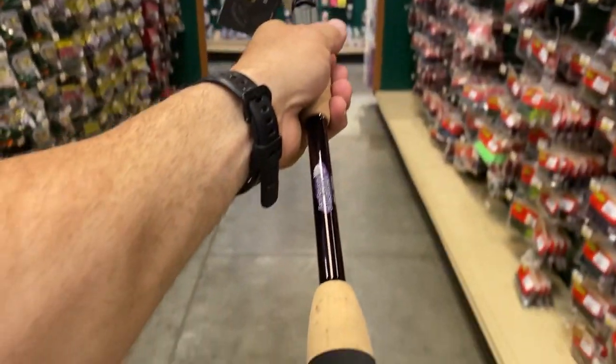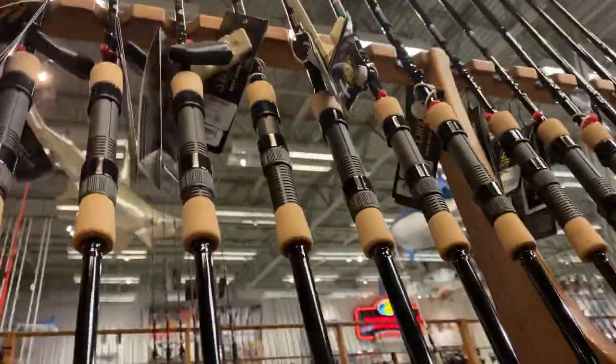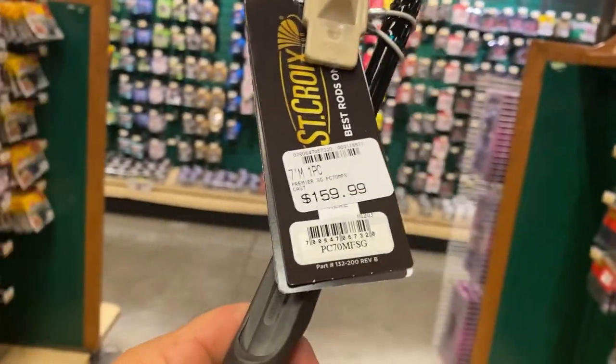Here's the baitcaster - big old knob on the end, not bad, $140. It's got a little bit more weight than some of those Bass Pro rods - I'm kind of surprised by that. You've got these other Saint Croix's for $150, these are all spinning versions. If you want the baitcaster, it's $160.